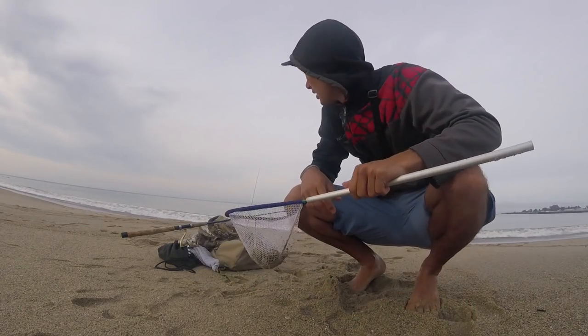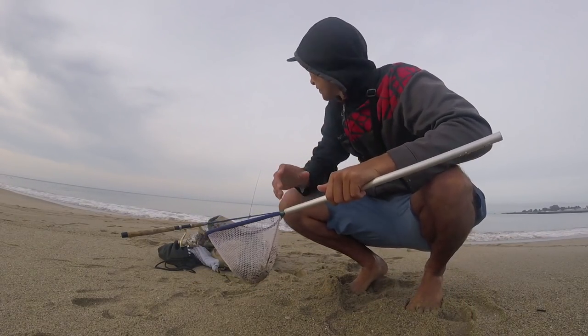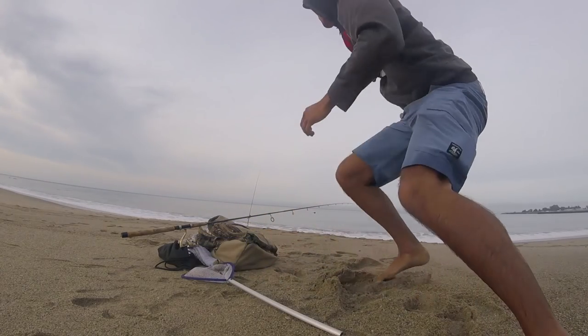Alright guys, so here's the deal for today. We only have about an hour to fish, so I got — oh shoot — I got a fish on already.